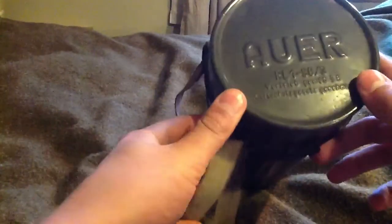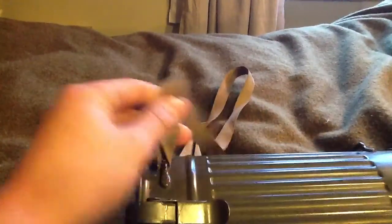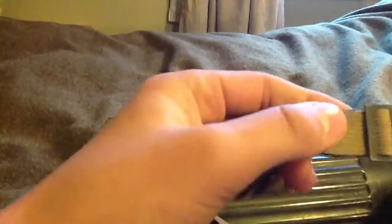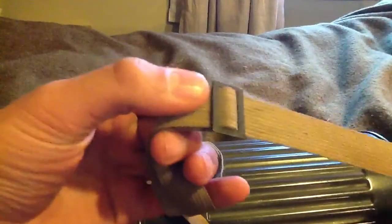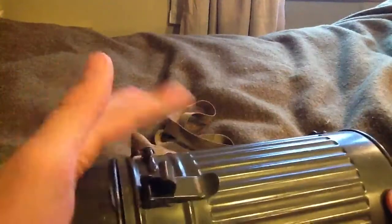The weird thing is the mask itself is a Draeger, which is a bit strange. We have a large strap on there — it's still intact — and a little buckle and hinge.